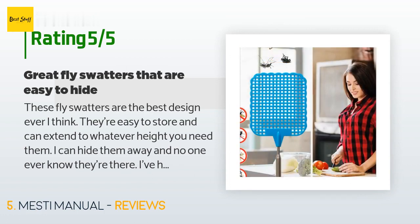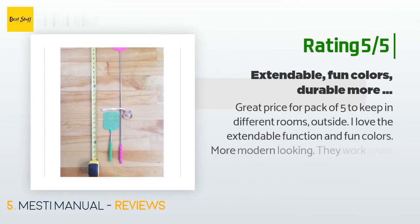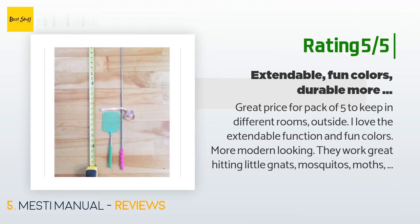Absolutely recommend. Another happy customer said: Great price for a pack of five to keep in different rooms and outside. I love the extendable function and fun colors — more modern looking. They work great hitting little gnats, mosquitoes, moths, and flies that come inside. Seems sturdy with no quality or durability issues.